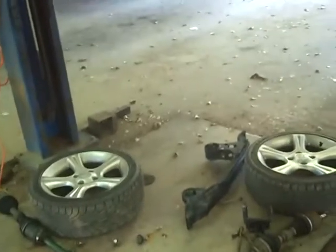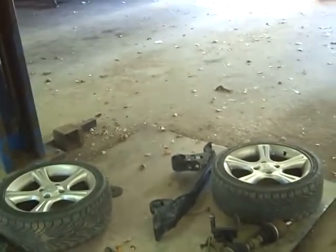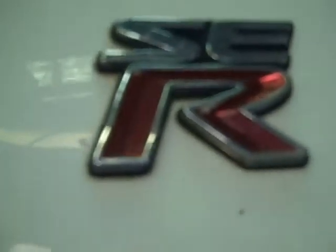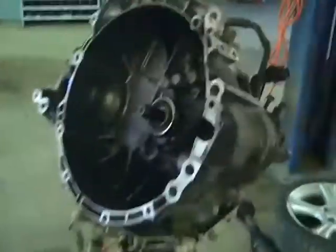Hello fellow doctors, Dr. Jake here. We are going to battle with the O2 Sentra Spec-5, and we're putting a clutch in it.